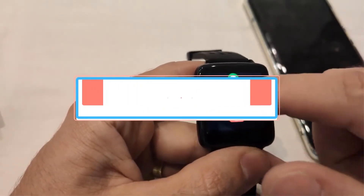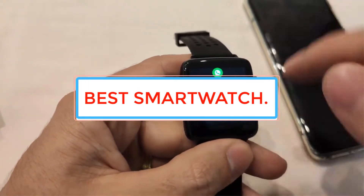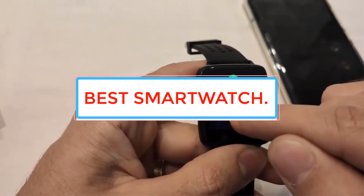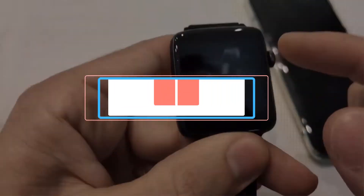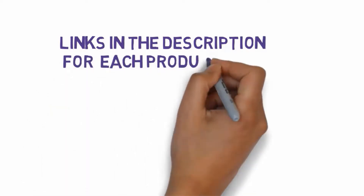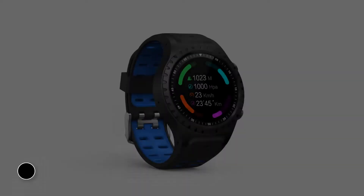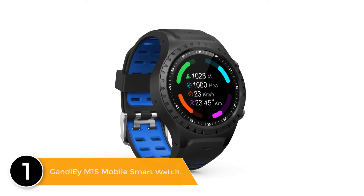Are you looking for the best smartwatch? In this video we will look at some of the best smartwatches on the market. Before we get started, we have included links in the description so make sure you check those out to see which one is in your budget range. Number one: GandlEy M1S Mobile Smartwatch.